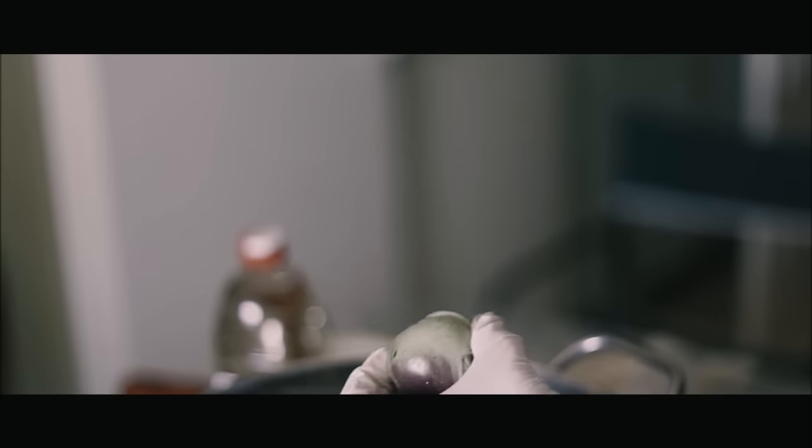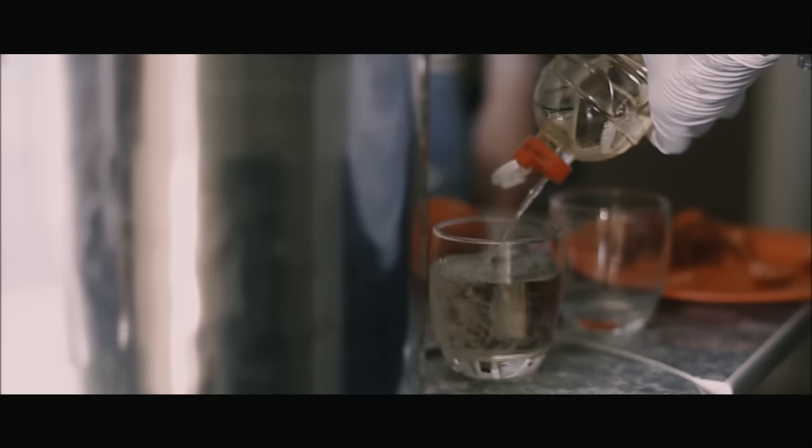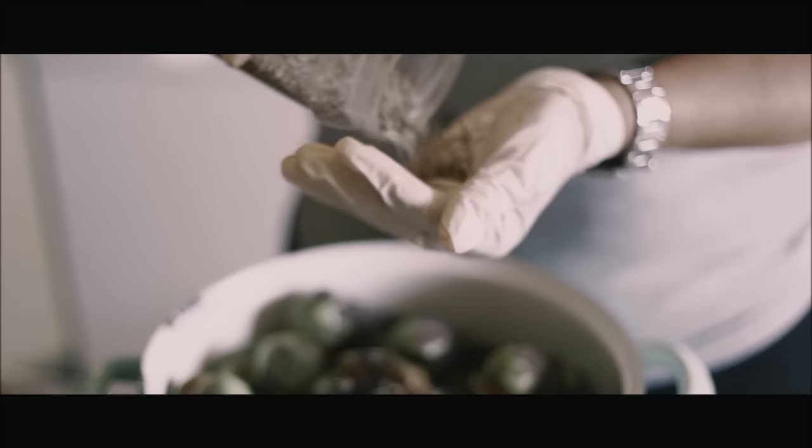Pesarlas todas y condimentar según la cantidad. Por cada kilo de berenjenas, un vaso de vinagre, una cucharada sopera de sal y otra de pimentón dulce.